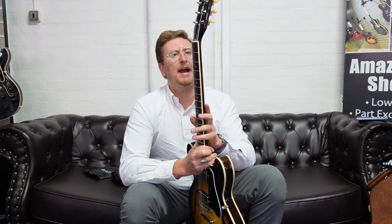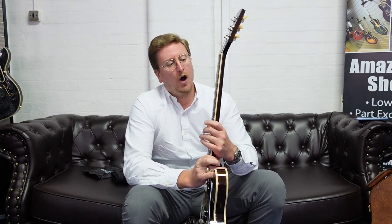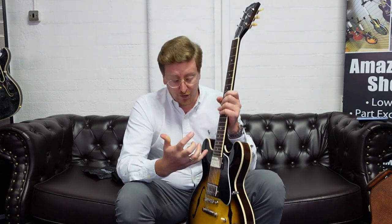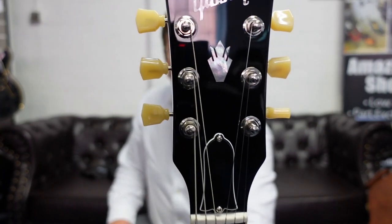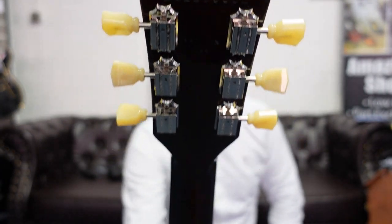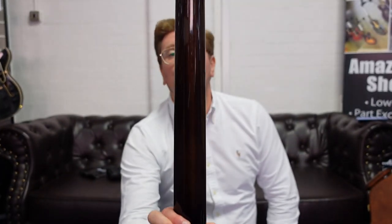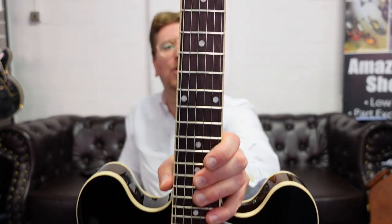It's got a rosewood fingerboard and a lovely mahogany neck. The neck is not the slimmest and not the chunkiest — it fits in between the two. Feels lovely, feels really nice whether you're playing chords or playing lead. You've got the famous Gibson headstock with the beautiful Gibson Deluxe tuners on there as well — let me give you a really good close-up look at that.